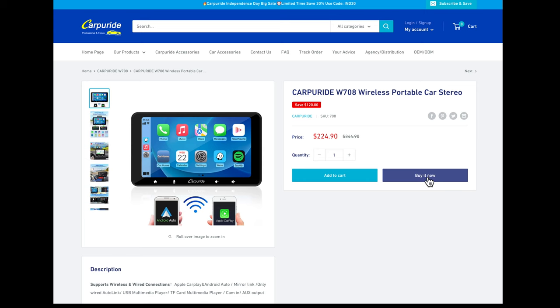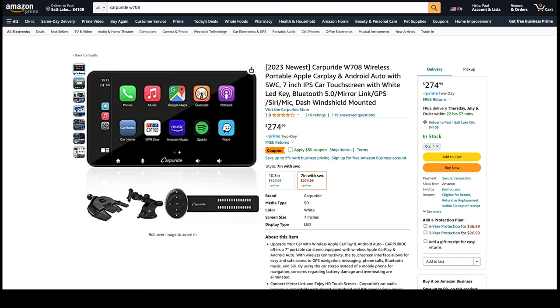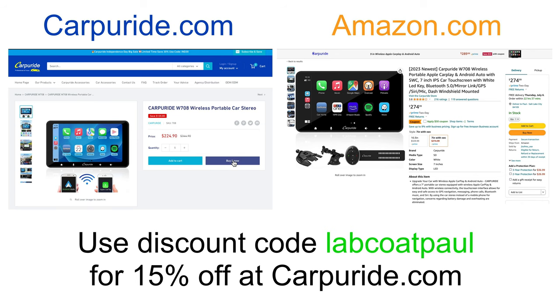If you want to get this car stereo system, head over to CarPerRide.com and use the code LabCodePaul at checkout for 15% off your purchase. It's also available on Amazon — that version is a bit more expensive but includes a wireless steering wheel remote, which is the easiest way to get steering wheel buttons. Use the links in the video description to find this portable car stereo, or just search for CarPerRide online. They did send me a unit in exchange for making a video, but I told them I wouldn't review it if I thought it was bad. I made a video, so that means it works and I think it's good enough to recommend to people. Thanks for watching.